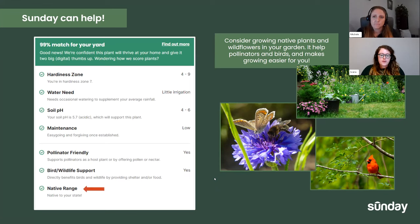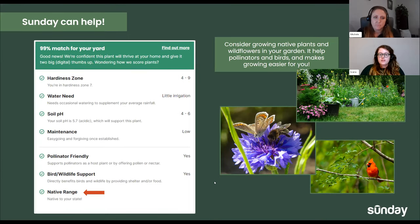Possibly the most important factor, at least to me, is the native range. Is it native to your state? Has it been naturalized in your state? These are pretty important for wildlife — you want to make sure pollinators are attracted to it, and that maybe it can house birds and other wildlife in the winter when it's gone dormant. You can keep it there and let the wildlife use it as a resource.